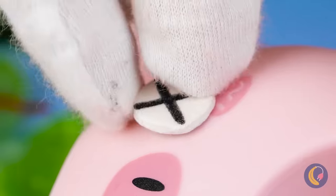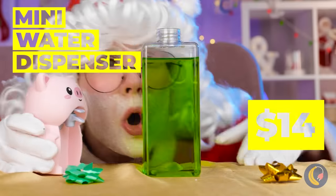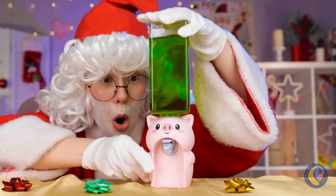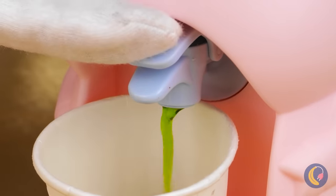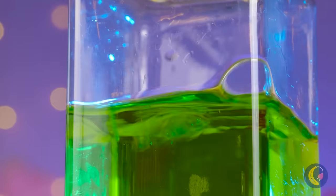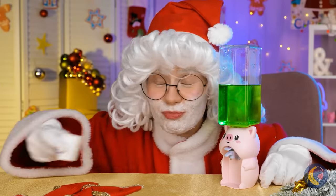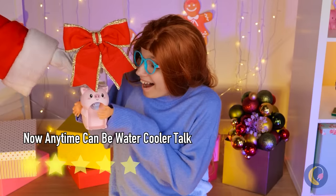This little piggy needs a little fixing up. It's a water dispenser, so let's add a drink — something festive, let's go with something green. Not exactly milk and cookies, but let's give it a try. I think he likes it! Add a bow on top. Who has time to wrap?